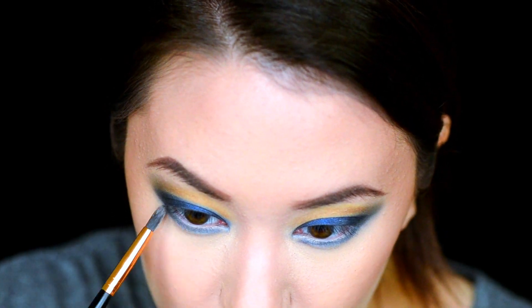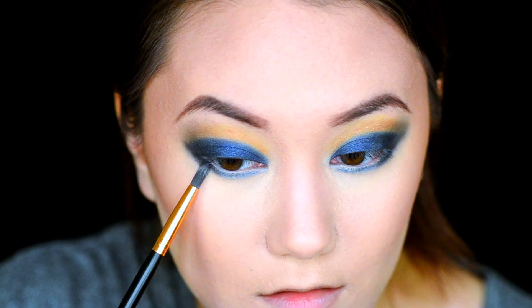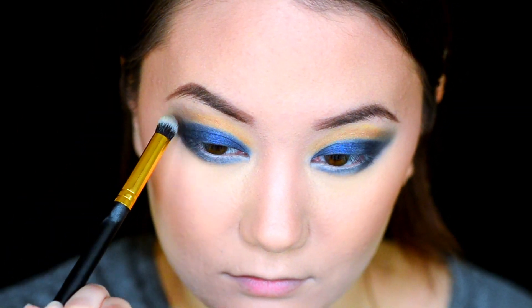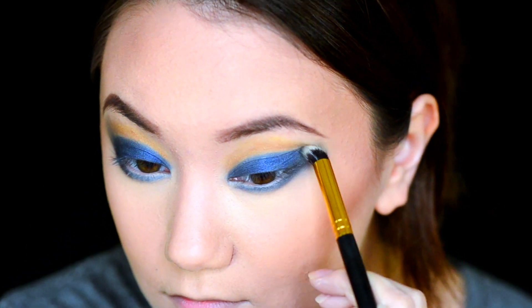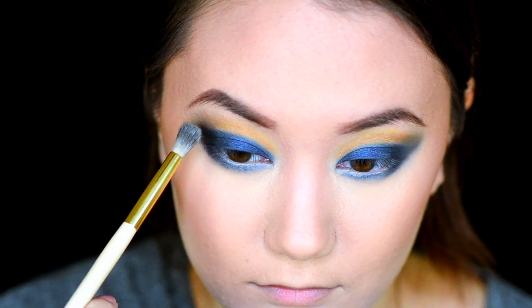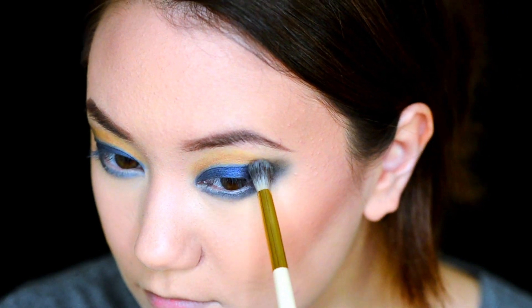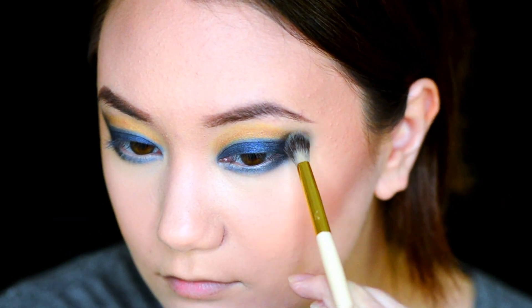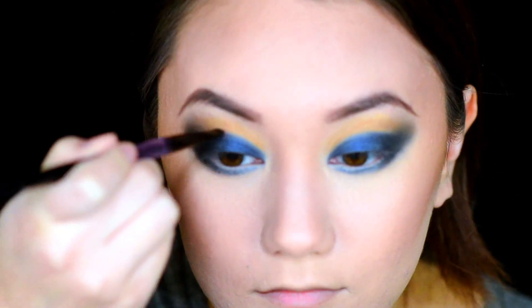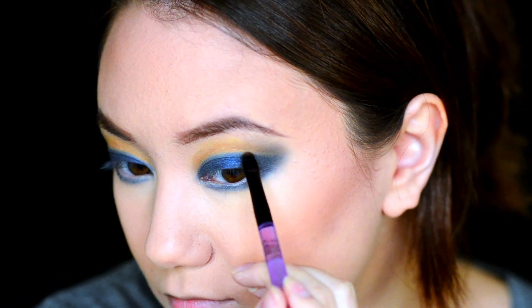Grabbing a thin definer brush, we're going to place that on our lower lash line. Because that shade wasn't deep enough, I went to the Urban Decay Naked 2 palette and grabbed the shade Blackout and just reapplied that on the outer corners. Going back into the After Dark palette, we're going to grab the shade Sinful and begin redefining our crease, bringing that out a little bit into the black shade that we just laid down.